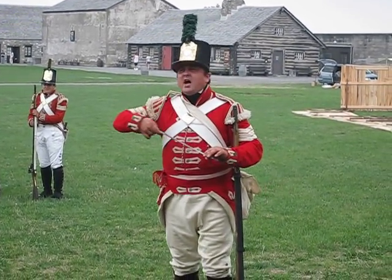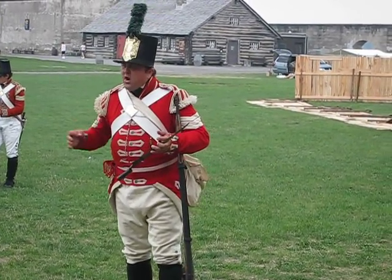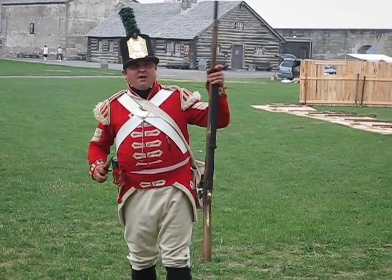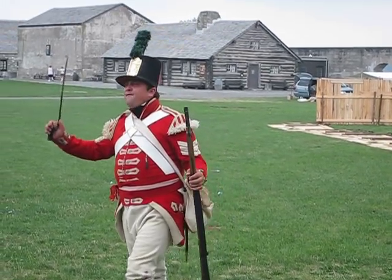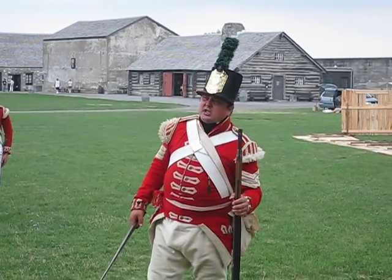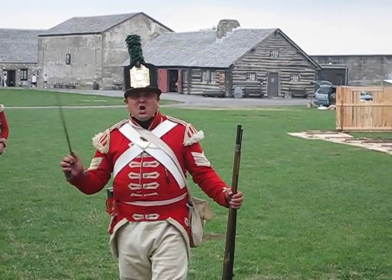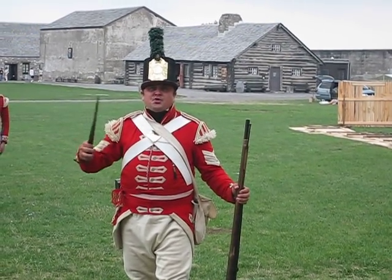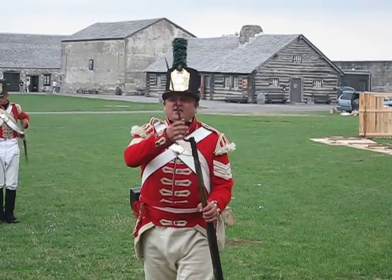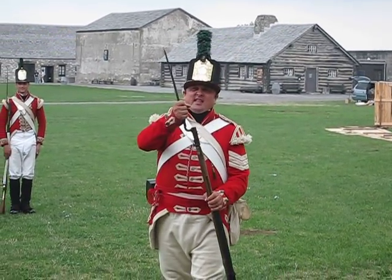It is a triangular bayonet — three sides. A very nasty weapon. It makes a triangular wound when it goes in, which is very hard to stitch up. A surgeon back then would likely work on someone who was shot before someone stabbed with this. These bayonets were so feared that at the Battle of Queenston Heights, just across the water here in 1812, the Americans had taken the heights and were keeping the British at bay. When the British were reinforced by more soldiers and native warriors, the battle turned. The Americans began to retreat, and the British were ordered to charge bayonets. Many Americans, rather than face the bayonet, jumped 300 feet off the cliff.